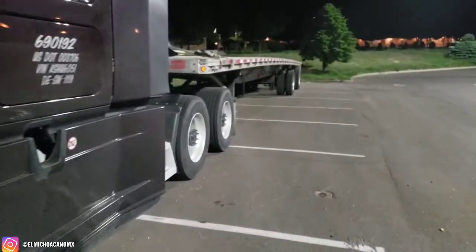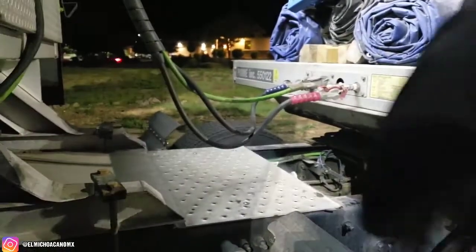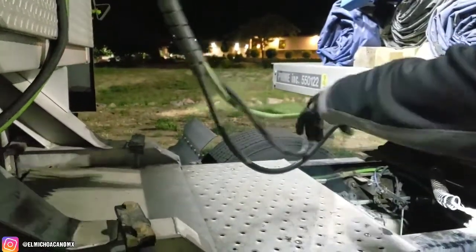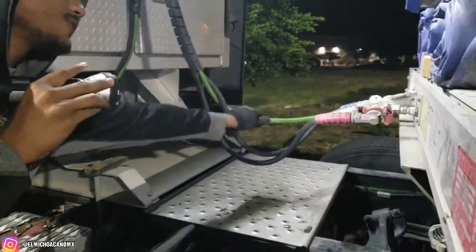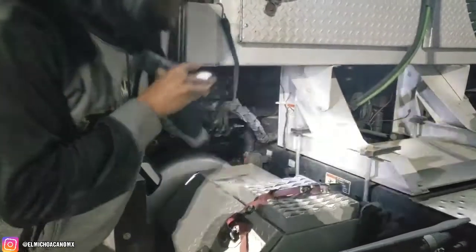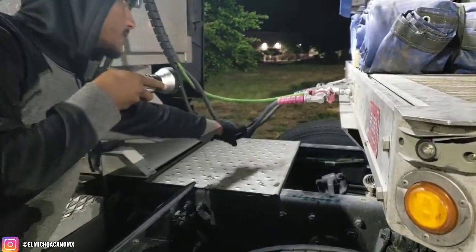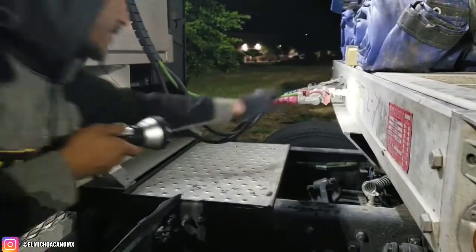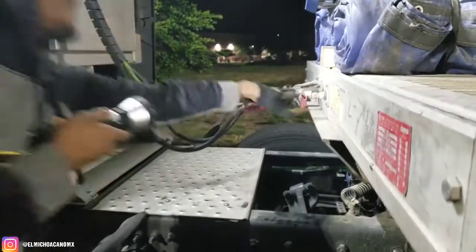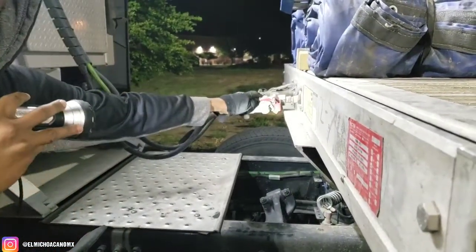Now let's do coupling. We're gonna first check the electric line: properly secured, both ends, no abrasion, no cuts, no exposed wire. Then check the airline: properly secured, both ends, no abrasion, no cuts, not leaking air. Then check the glad hands: properly secured, no cracks, not broken, not leaking air. The glad hand seal: properly secured, no cracks, not dry-rotted, not leaking air.